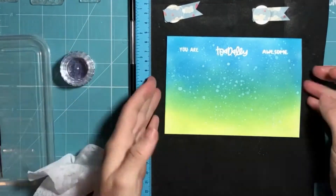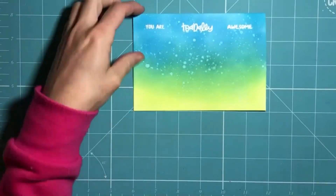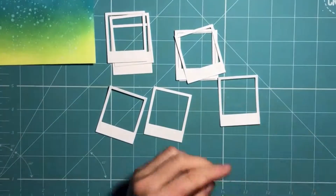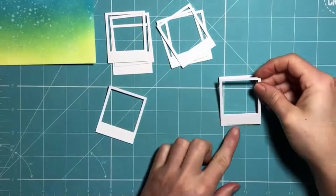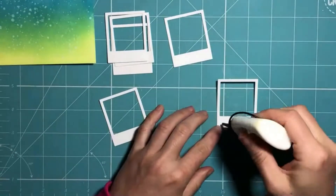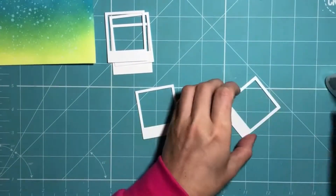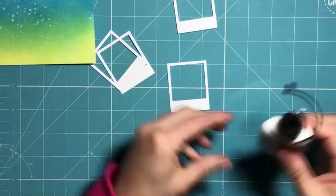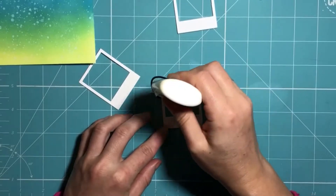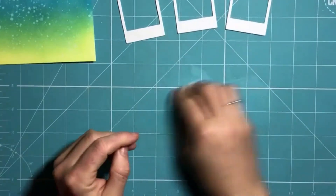Once that's completed I'm just clearing up my workspace and moving everything out of the way so I can start assembling the rest of my card. I'm using the Lawn Fawn Say Cheese Again set — these are the smaller Polaroid-shaped pieces — and I've cut several of them out of plain white cardstock. I'm now layering up three of those pieces together to create some dimension, just one on top of the other using some liquid glue around the outside. The liquid glue gives me a little bit of wiggle room to get them perfectly lined up, and that gives a nice bit of dimension without having to use any extra foam tape.